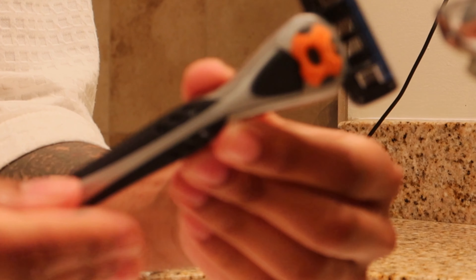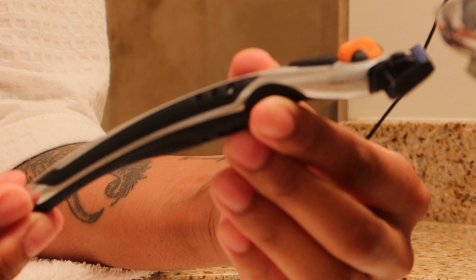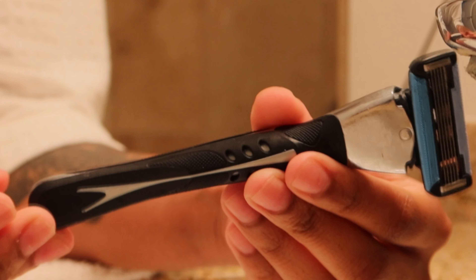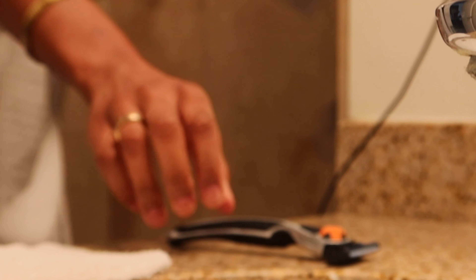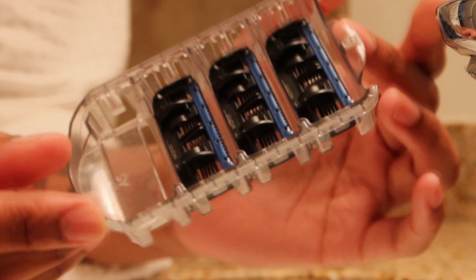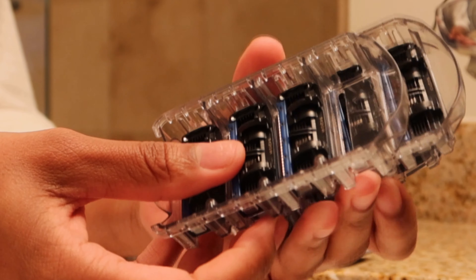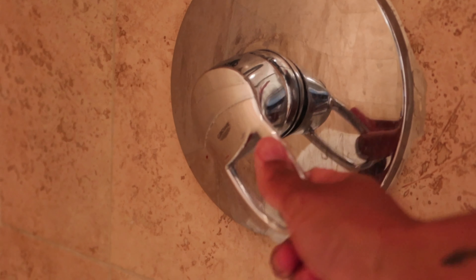Now it's time to shave my legs. I love this razor — I got it off Amazon. It comes with, I think, 16 heads with five blades. If you have thick hair like I do and you need a sharp, close shave, these are perfect. They last so long, and once they get a little dull — maybe after the third use — I'll use the head on my bikini area because I can't use a super sharp razor there.